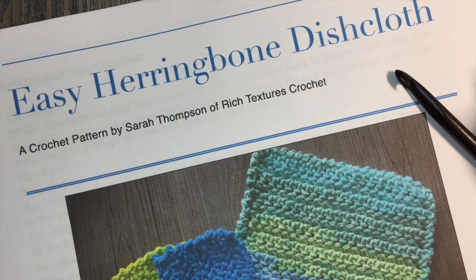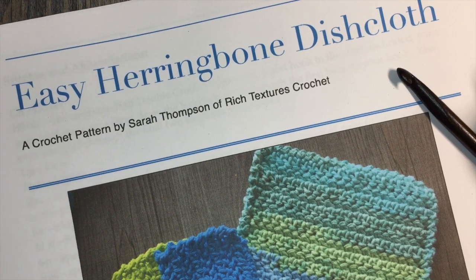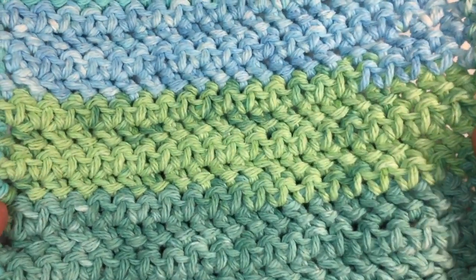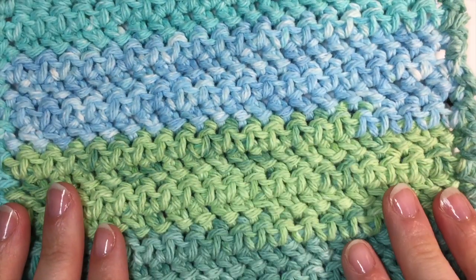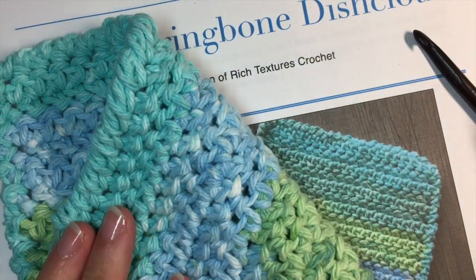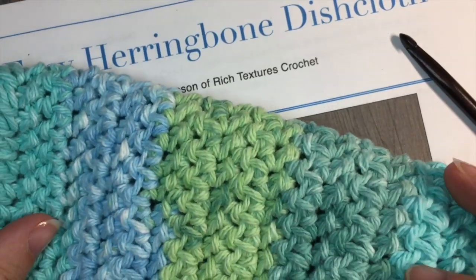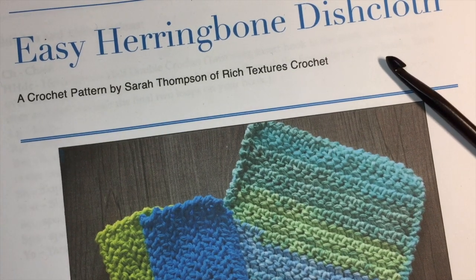Hello everyone, I'm Sarah of Rich Textures Crochet and welcome. Today we are going to learn how to crochet the easy herringbone dishcloth, which is this dishcloth that you see here worked in a self-stripping yarn. This is a very, very easy dishcloth. It's worked using two stitches: your herringbone half double crochet stitch, as well as your reverse single crochet stitches around the edge. So it creates a nice, fairly sturdy washcloth that is great to use in multiple ways.